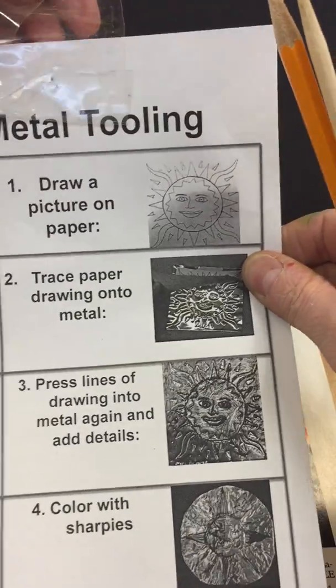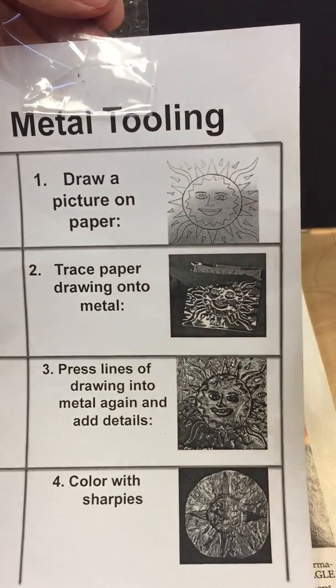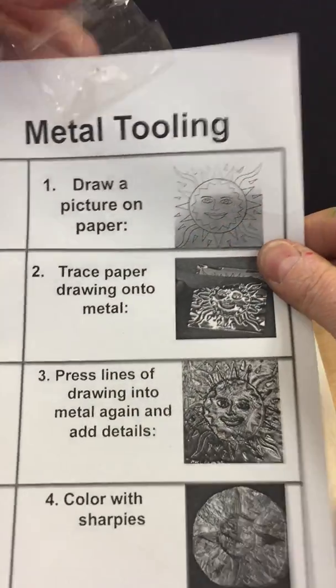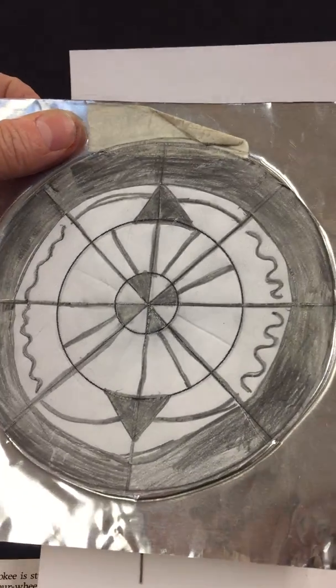Today we are going to do some metal tooling. The first thing we're going to do is draw your picture on paper. Next we're going to trace the picture onto metal.